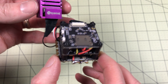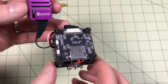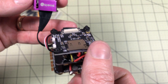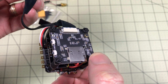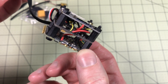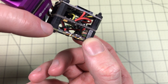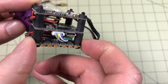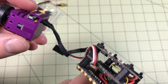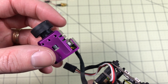On top, we have the DVR and the camera cable. The SD card slot is pointed toward the back, which is probably okay, though I think I'd rather have it on the side — it could be a little difficult to get to depending on how your frame lays out. In the middle, we have the flight controller, and everything is wired up for OSD and power is set. The solder pads have voltage going through to the flight controller to be able to read the voltage. We also have the connections for the ESC — the 4-in-1 ESC is on the bottom.